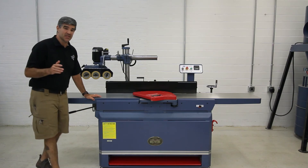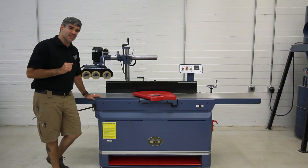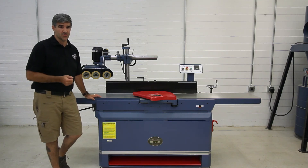Dust collection is made easy with a six-inch port built right into the stand, and you'll need at least 700 CFM or so at the machine to properly extract the chips.